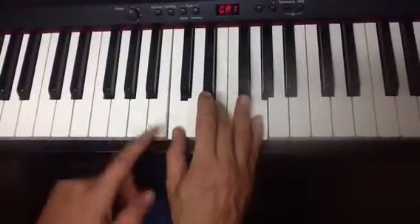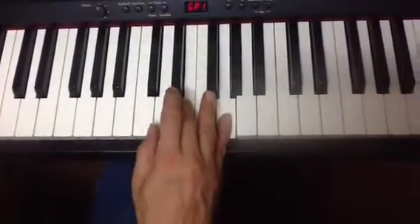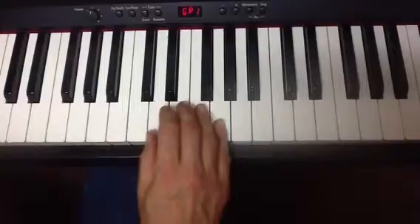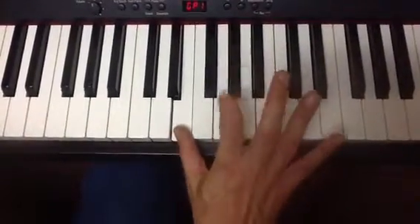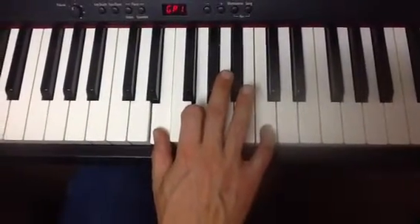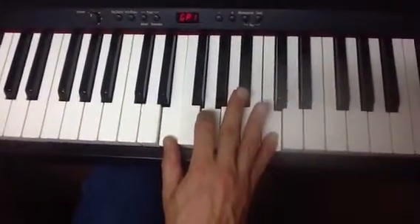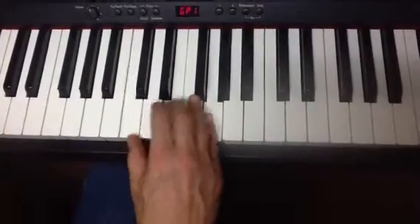The next inversion — what I'm going to do is take this C from the bottom and put it on the top. I do that, and what I'm going to do with my fingers is play this with finger 1, finger 2 which is the pointer finger, on G, and then finger 5 on the C up here. So again, root position and then first inversion.